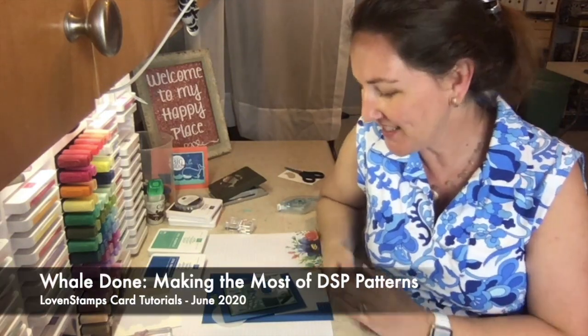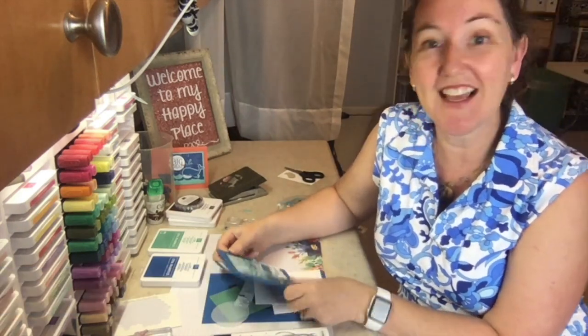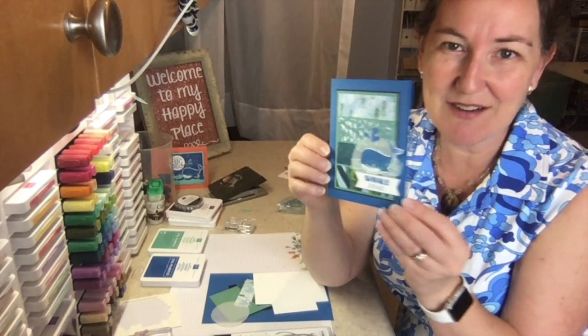Hi Stampers! I'm Meg from Loven Stamps and I have a whale done project to share with you. This one features — surprise — the designer series paper, which you know I love if you've been catching my videos, and also the cute whale, so we're gonna bring him back.